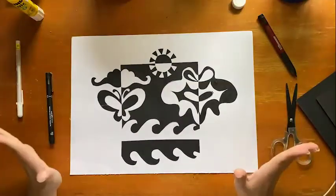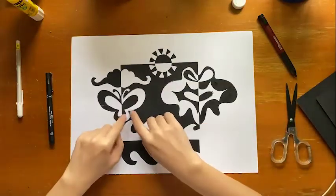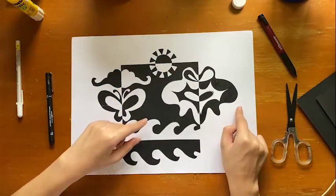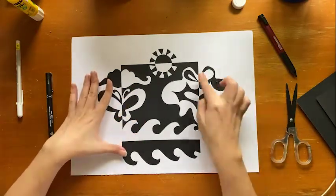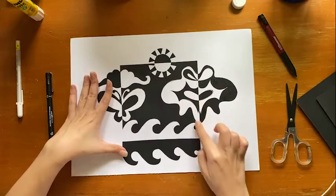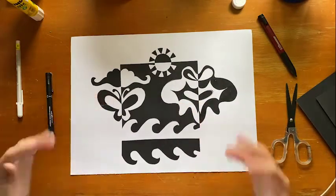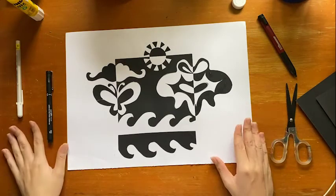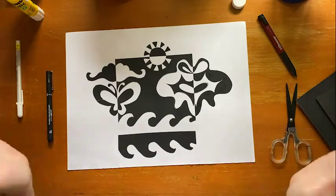And there — a very simple notan artwork is done! You learned about positive and negative space and you also learned how to create cutouts called organic shapes, meaning shapes with irregular edges. I hope you had fun with this simple cutout activity. See you another time. Bye!